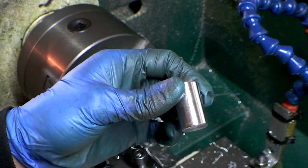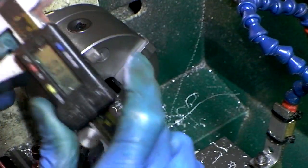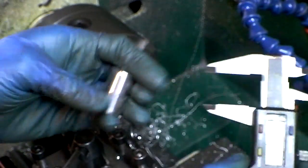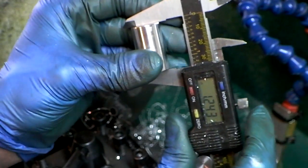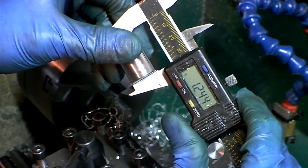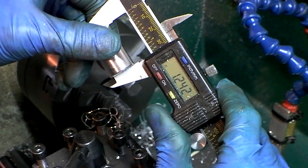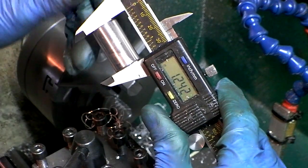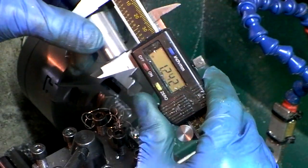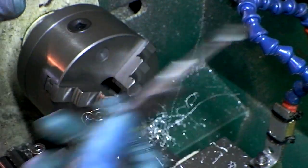Not bad. Let's check the length. I can just zero these — I don't know why they're off. I'm going for 1.25. Well, 1.24. I was pretty sloppy with my backstop zeroing. But as you can see, I bet they're all going to be 1.24. So that's it.